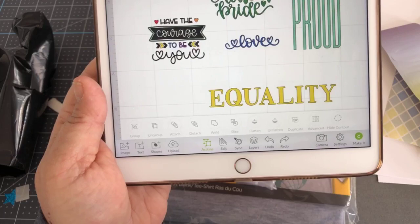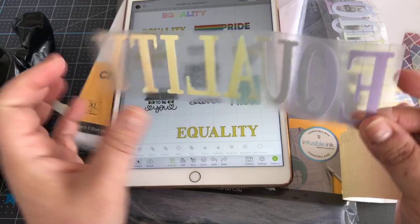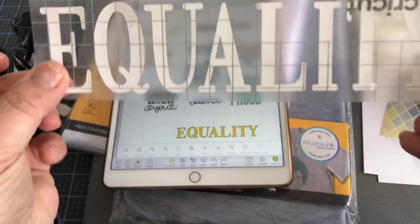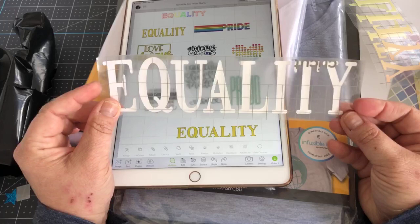I cut out 'Equality' using the rainbow. Now I have to cut it out as a mirror because remember, when we're doing infusible ink — like iron-on — it has to be mirrored. When it cuts out, it's cutting on the transfer sheet side down. So when I go to put it on my shirt, I place it this way. When you're doing the rainbow, make sure when you're cutting it out it starts with the color you want. You can arrange that by placing it on your mat just so, and then you use your EasyPress on your blank to fix it.